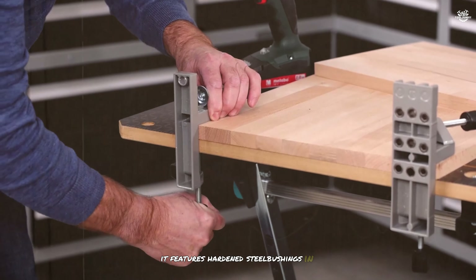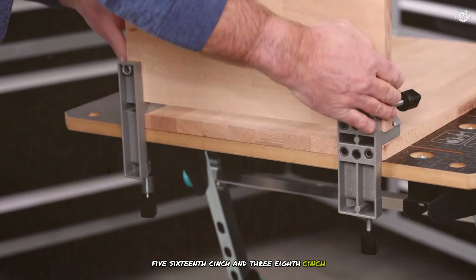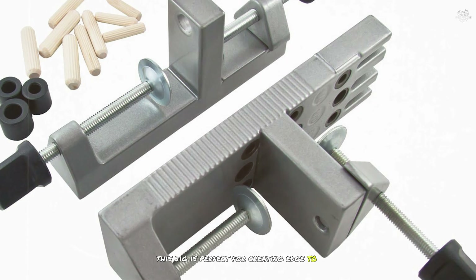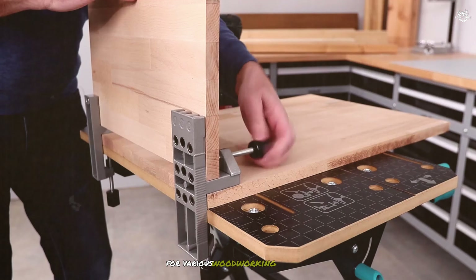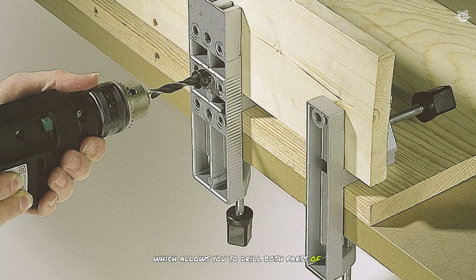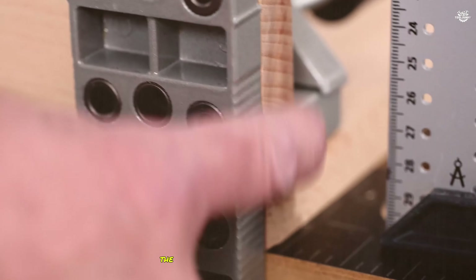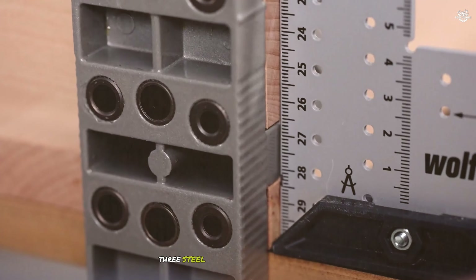It features hardened steel bushings in three sizes — one-fourth inch, five-sixteenths inch, and three-eighths inch — which ensure precise drilling every time. This jig is perfect for creating edge-to-edge, edge-to-corner, and T-joints. Its innovative clamp system allows you to drill both parts of the joint simultaneously, ensuring perfect alignment and saving you time. The kit also includes 60 fluted beachwood dowel pins, three steel depth stops, and a detailed doweling guide.